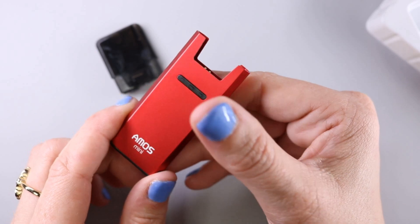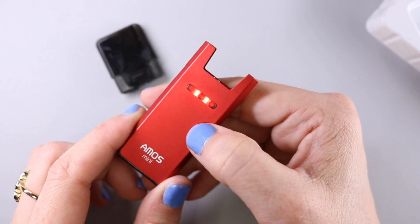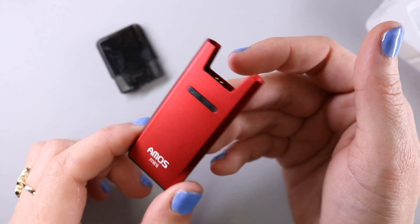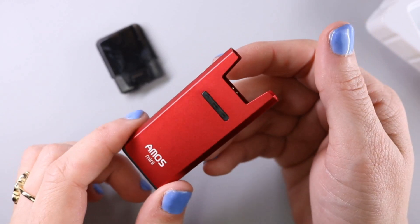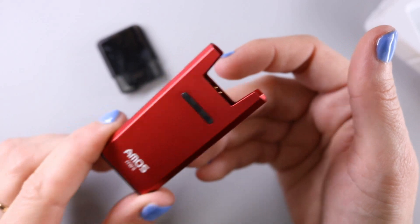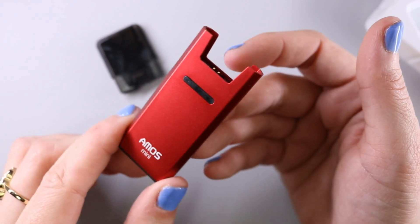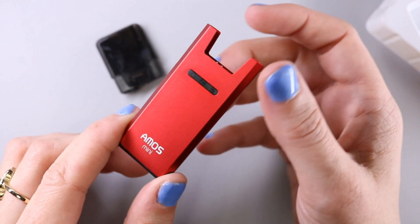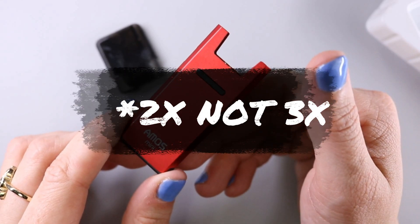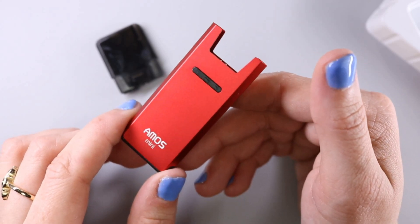The last voltage setting flashes red and fires the device at four volts — so one, two, three clicks each time to cycle through. Blue is 3.3 volts, and red is four volts. They also mention a preheat function on this device, which is for really thick liquids. They also say this device can be used with other thick liquids, and for those they recommend the preheat function. To use preheat, press the on/off button twice quickly — the LED indicator will cycle rainbow colors for 10 seconds.